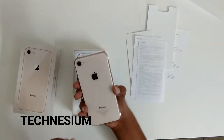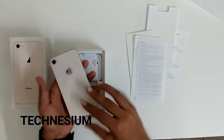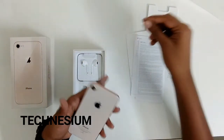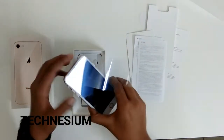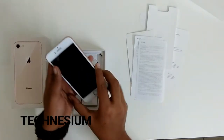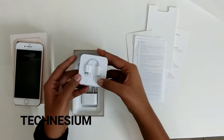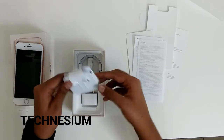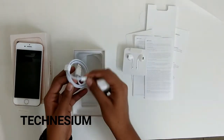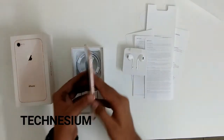Here we have the iPhone in gold — it looks very good and has a glass back body. Along with that you can see we have the EarPods with the Lightning connector adapter and the Lightning cable.